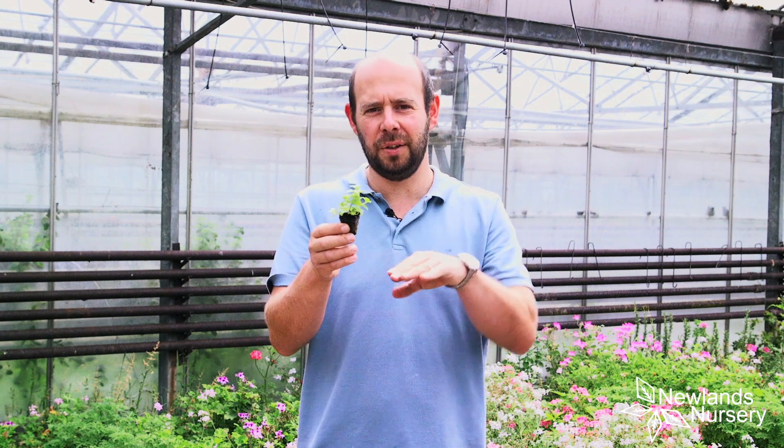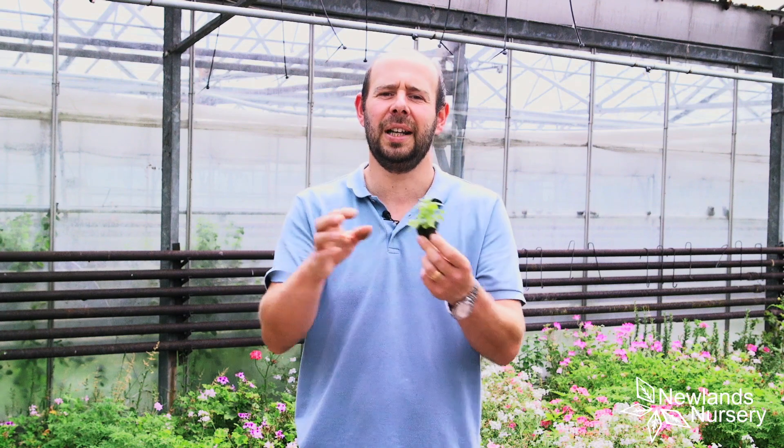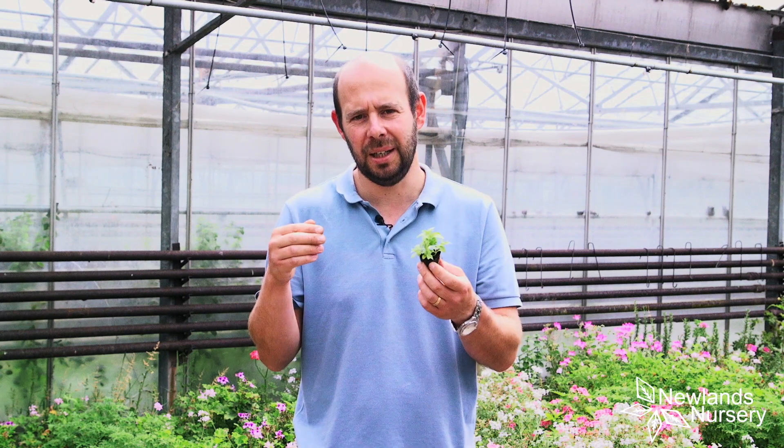It's one of those flatter growing mints. It doesn't get that tall — it grows quite prostrate, and it's fantastic for the edge of pots or the edge of borders or something like that. It isn't a mint that will necessarily get carried away. Be a bit cautious of it, but it can struggle to get through the winters, so I would make sure you bring it in.